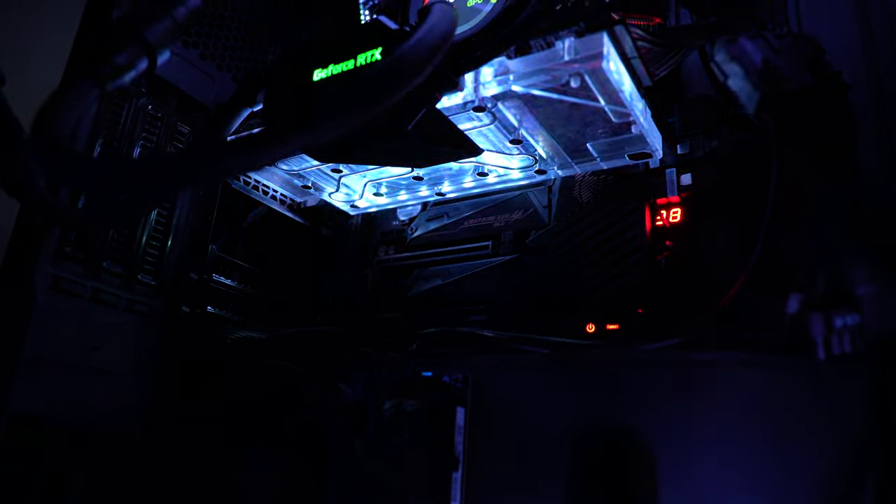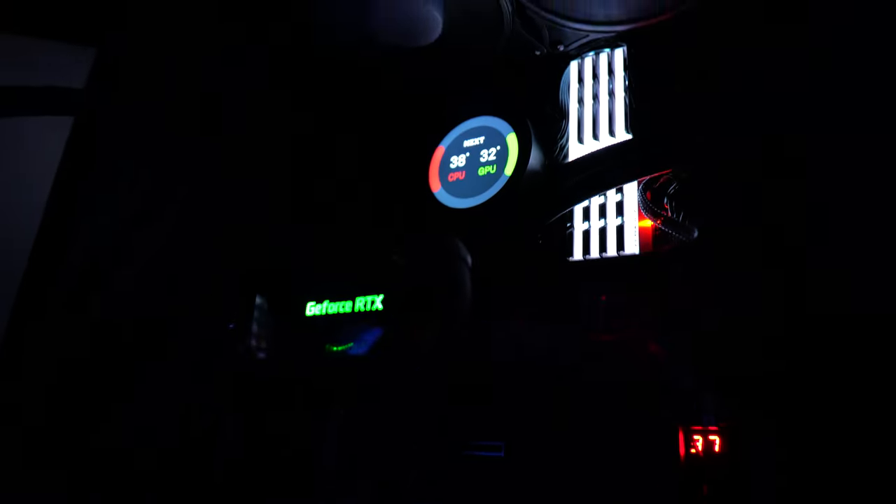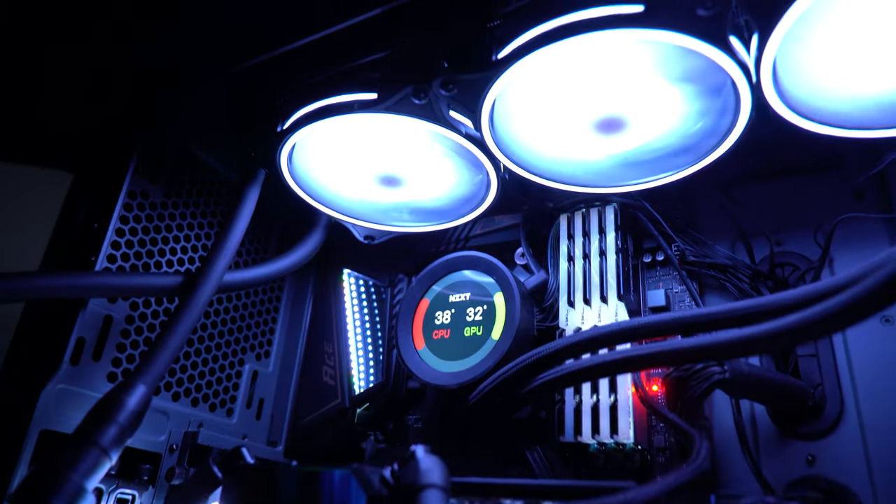Parliamo adesso dell'estetica del prodotto. A me questa estetica piace da impazzire: avere un waterblock in acrilico con LED RGB all'interno... siamo dei bambini a cui piacciono i PC belli, potenti e colorati! AlphaCool ha il mio amore incondizionato per quanto riguarda il design del waterblock e soprattutto l'illuminazione all'interno.